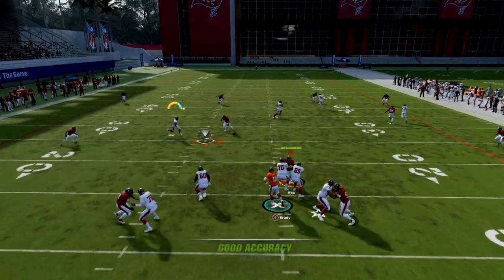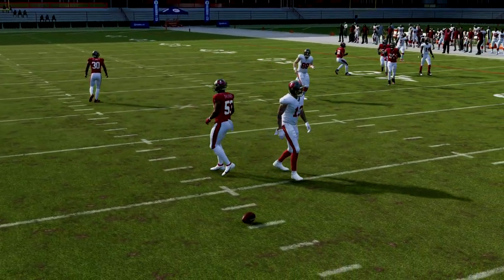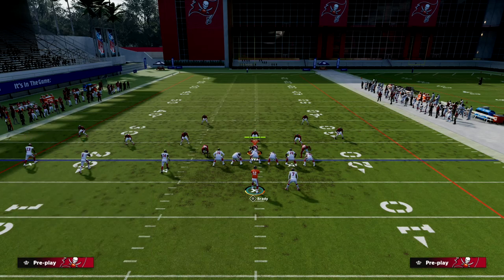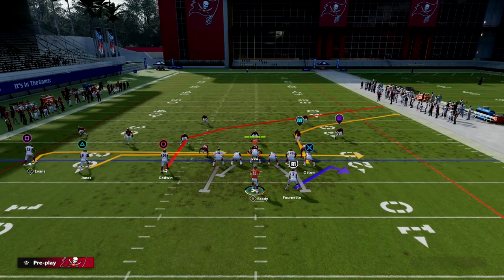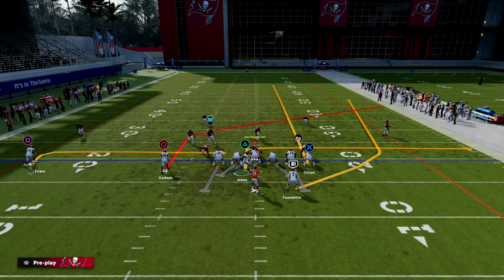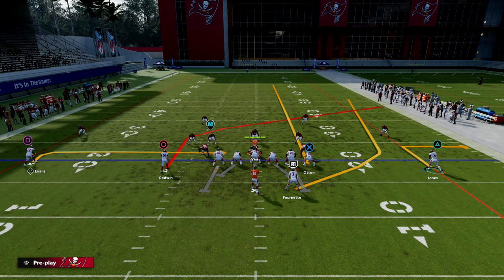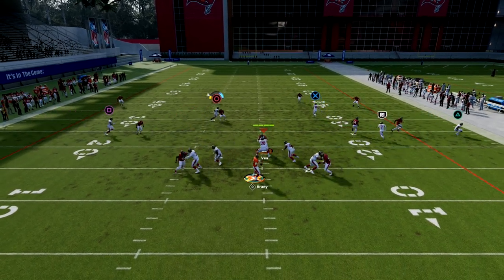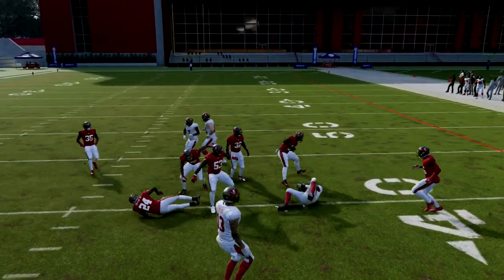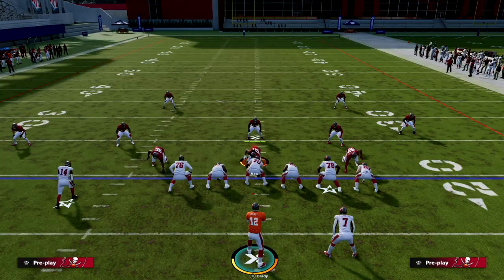You want a smaller, more agile receiver on the outside — that route will cut a little faster with more agility. But the key is: when the user runs to the running back, this post over the middle is going to be wide open right there. That route is going to be really hard to stop, and they have to user-defend it — that's what makes it so good.